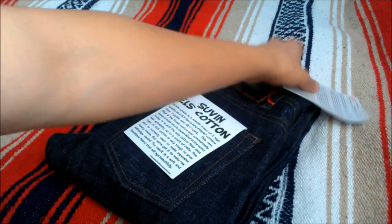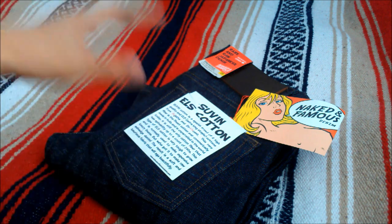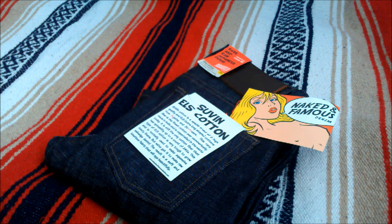So yeah, these are the Naked and Famous Suvin L's Extra Long Staple from Spring 2013. If you have any questions feel free to message me or comment right down below. Like, comment, subscribe. Peace.